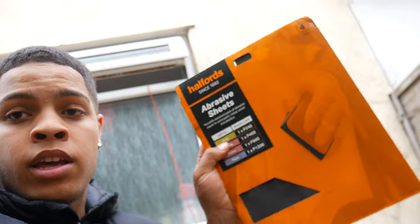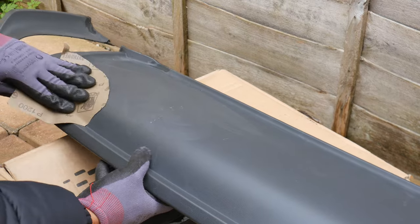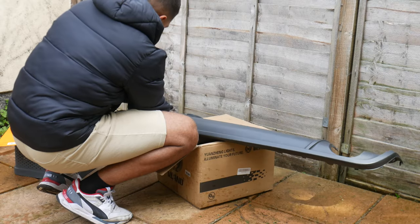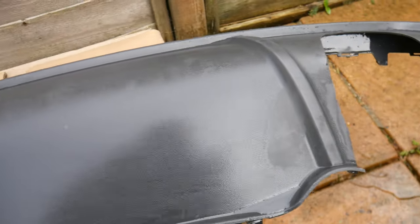Grab your sandpaper — I'll put a link in the description for what I got from Halfords. The diffuser has little dots on it, so you don't want to sand too hard, just lightly. Wherever there's scratches, sand it down nice and smooth. I'd recommend wearing gloves. It should take about 5-10 minutes. You can see I'm not pressing too hard — you just want to go lightly. Once done, give it another wash and you'll be ready to spray.